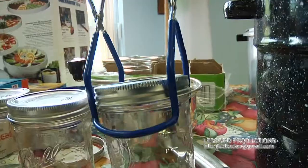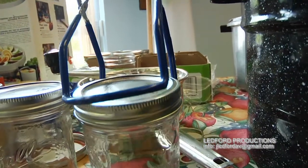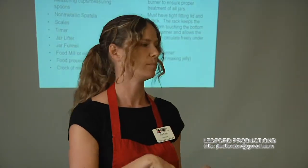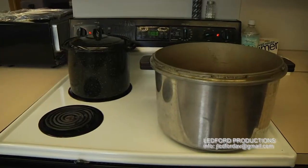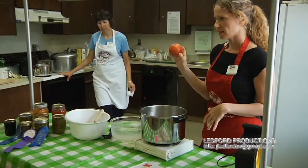Jars come in all different sizes. The ones we're using today are pints, but they come in quart sizes too. The process of actually filling the jars is the same either way — whether you're using the water bath canner or the pressure canner — so we're going to walk you through those steps with tomatoes today.